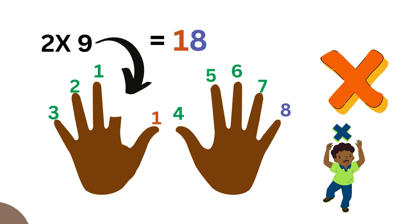Now let's do two. To do two, you're going to lower the second finger. The second finger now separates the one set of fingers — the thumb becomes one on its own side. Then you count starting with the finger after the one you lowered: one, two, three, four, five, six, seven, eight. That becomes eighteen. So two times nine is eighteen.